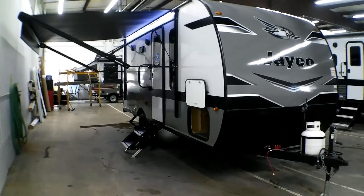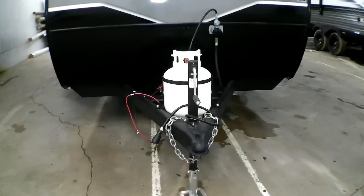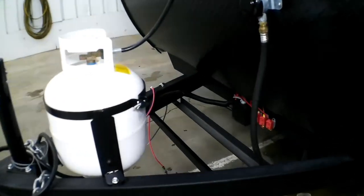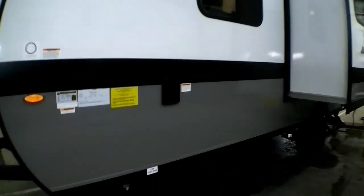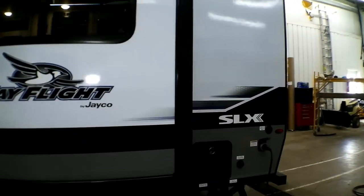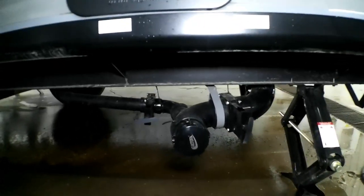This one has a rear bathroom and one slide out on the right side. Starting with the outside, we have our manual jack, our LP cylinder right behind there, and the battery will go on that platform there. We do have one low point drain on this side, the slide out, the water heater, the city water connection, and the holding tanks — one gray and one black on this model.